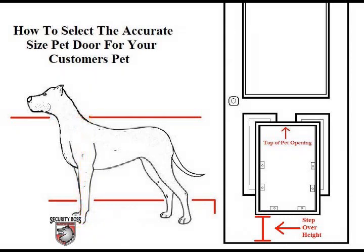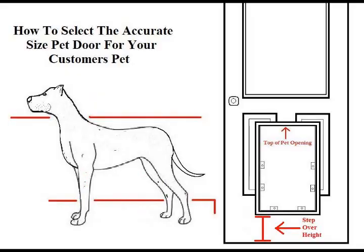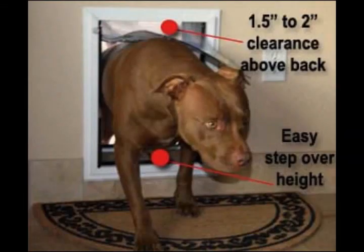Once you have gathered that information, you will need to select the pet door opening size that, once installed, will clear the pet's shoulders by 2 inches and remain low enough to the ground to be a comfortable step-over height for the pet. If the pet door is too small or mounted too low and not providing the 2 inches of necessary clearance, it can result in injury to the pet and can also cause the pet door flaps to wear and tear prematurely.